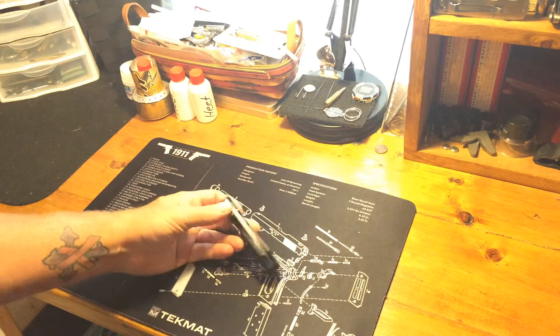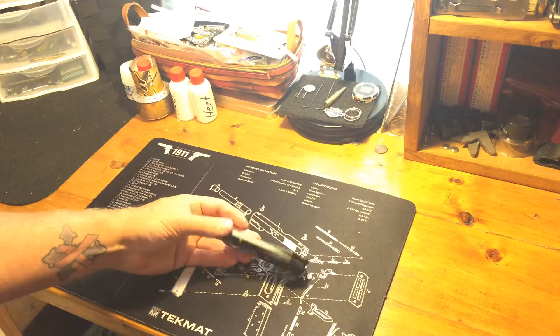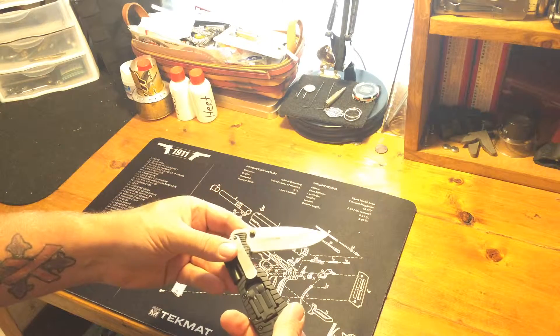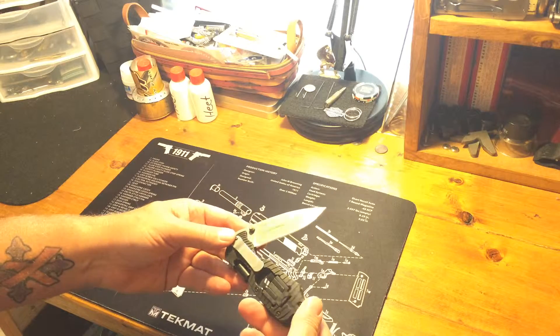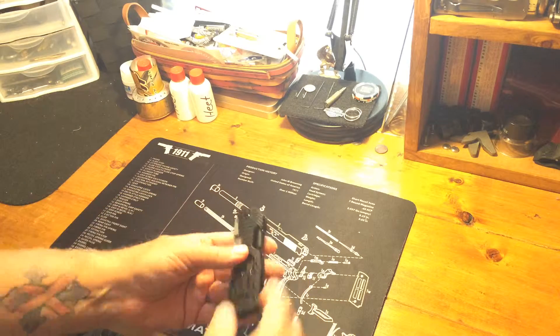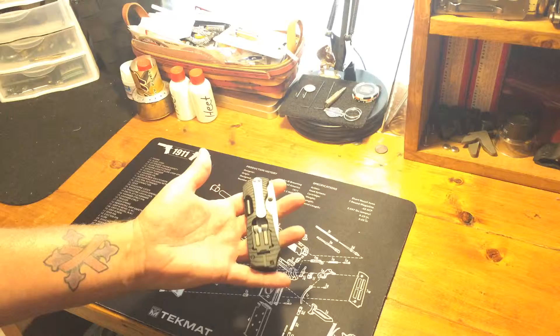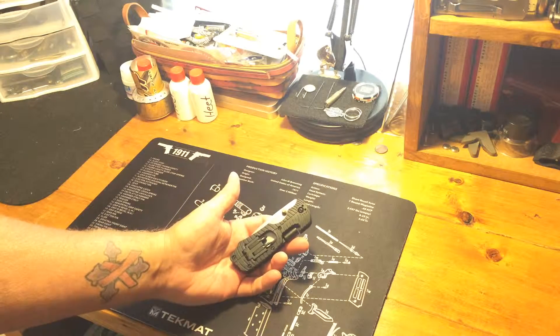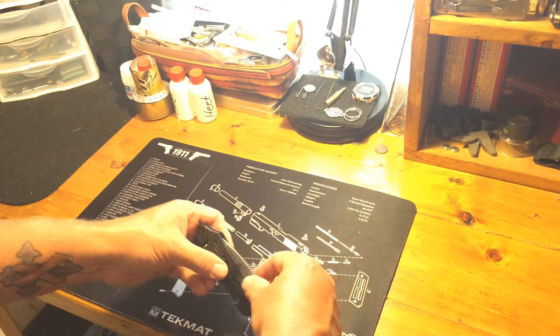Hey YouTube, Pulse 38. I'm gonna do a review today on a Kershaw — it's called the Hawk Design 1920. It's a good little knife. It's a little too heavy to carry in your pocket, but it'd be great carried on my EDC bag.